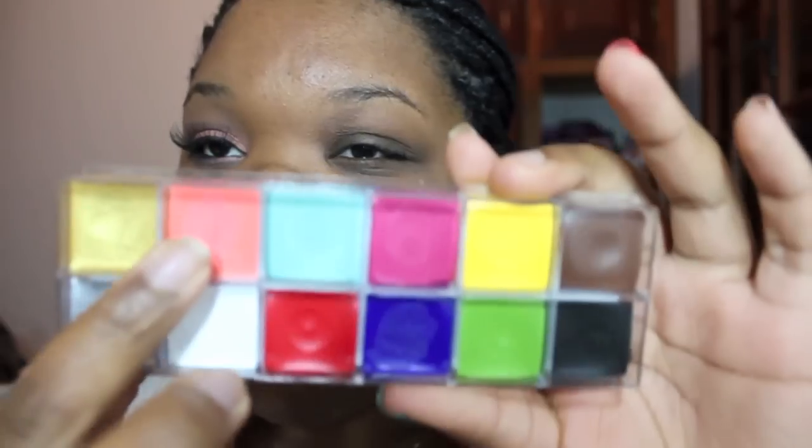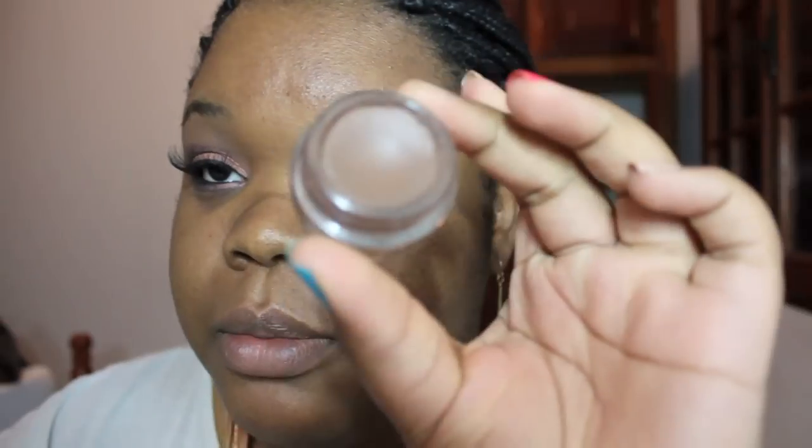I already did this eye and now I'm moving on to the other one. I'm first going to apply my Urban Decay Primer Potion. Next I'm going to apply this base called Coral — just going to apply it on the lid. And for the rest of the lid I'm going to apply Quite Natural Paint Pot by MAC, just to even out the skin on my lid.